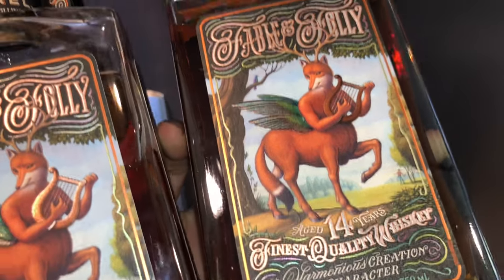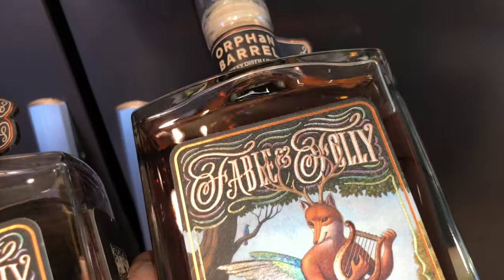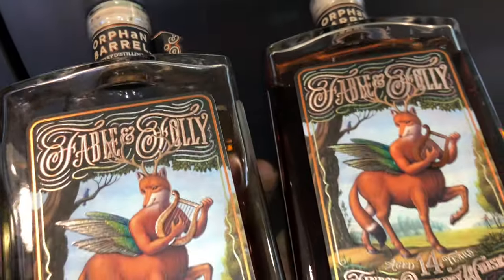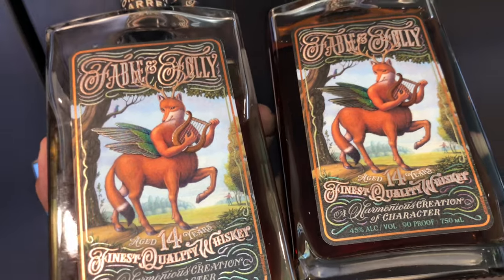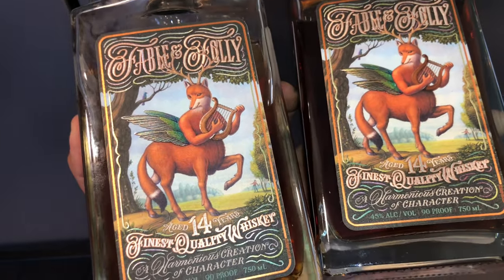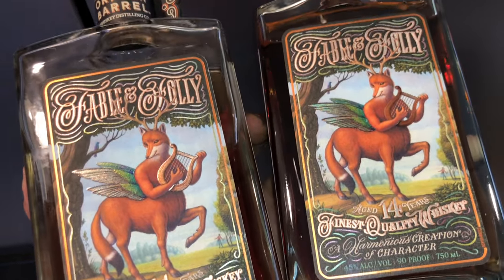For any of you stragglers wondering whether this is good — I'll tell you right now, there's a reason why I have these two here. There's one that's open and one that's not, because these are actually good.